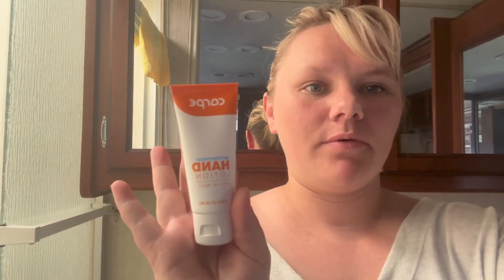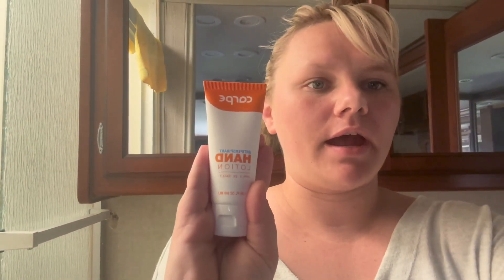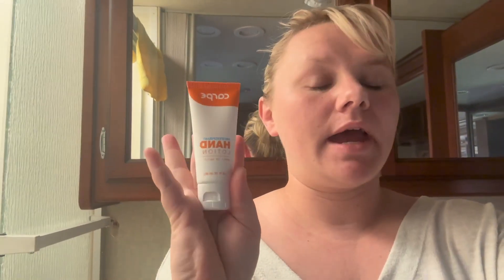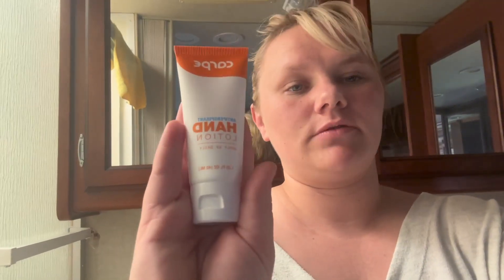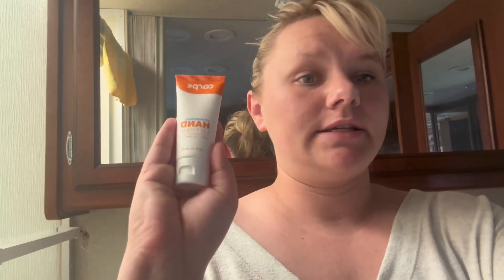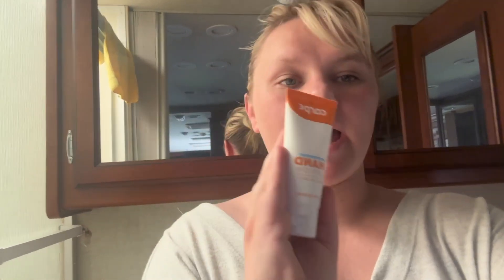Hi guys, it's Kirsten. I just wanted to share with you the Carpe hand lotion — it helps prevent sweaty hands and is super amazing. This is 1.35 fluid ounces, so it is a nice travel size, and it smells really good. I hate stinky smelling lotions, especially when you're trying to also avoid something that is going to make your hands sweaty.